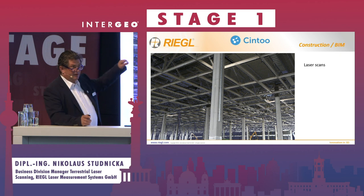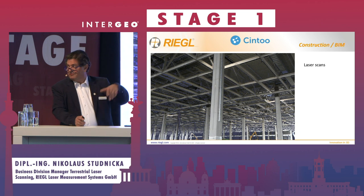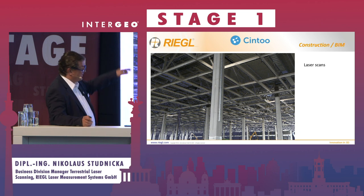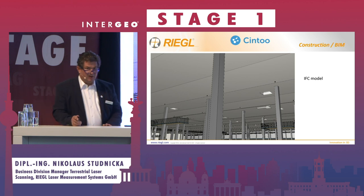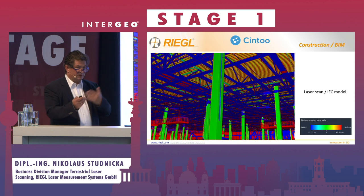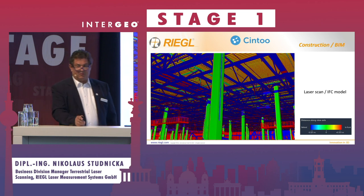In the software Scene 2, you can see the point cloud, the BIM model, and also the difference between the BIM model, the IFC data, and the point cloud.